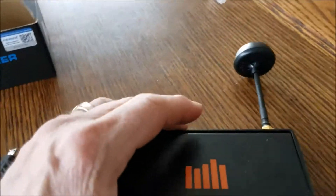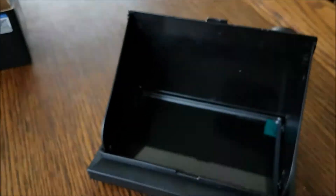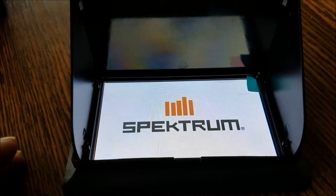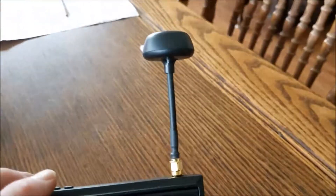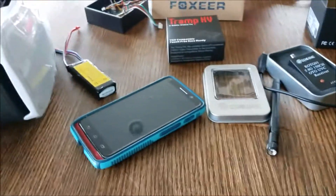Another option I have is to pick it up on a spectrum receiver. This receiver works pretty good, no big complaints. I was a little dismayed at the quality it was receiving - there was a little bit of static in it and I'm not sure if that was from the camera or what. It's also got an external antenna on it, another Foxeer antenna.